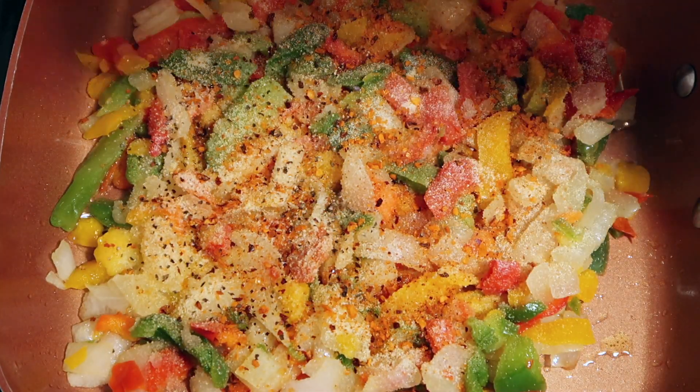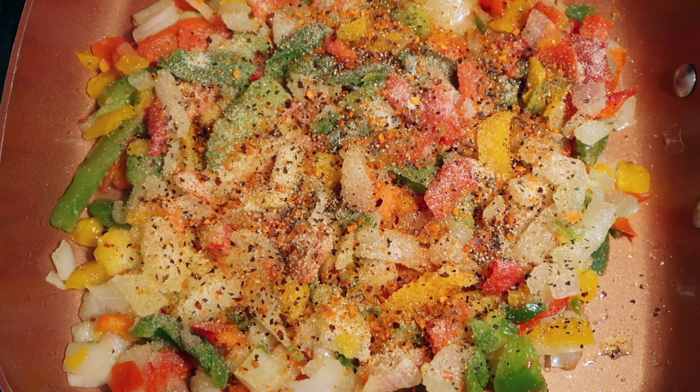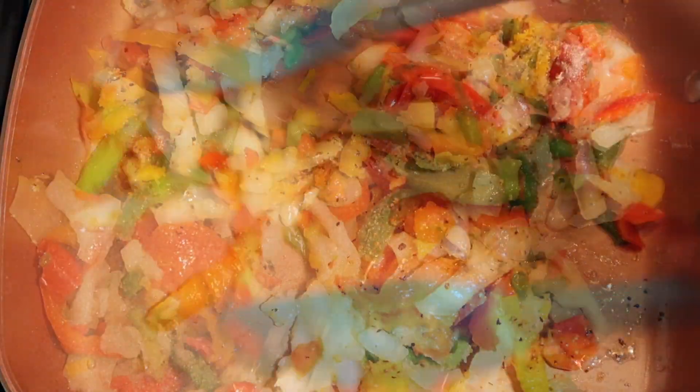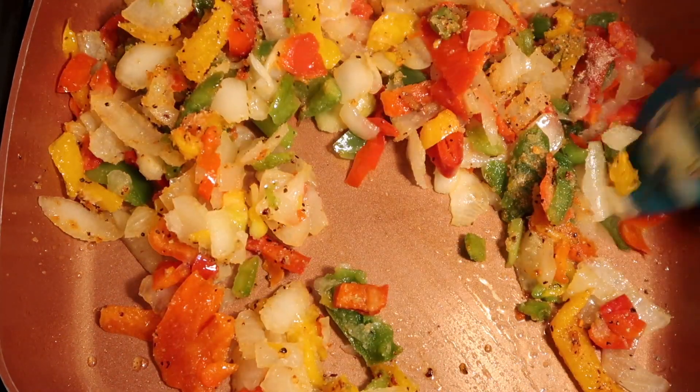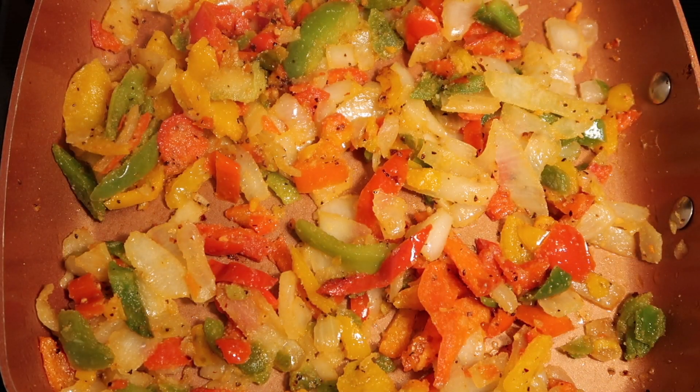Add black pepper. Stir all of the peppers and onion veggies until well coated with the seasonings. Sauté for four to five minutes, then turn off the heat and set the veggies to the side.